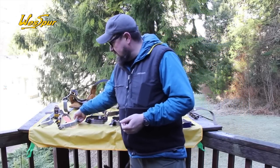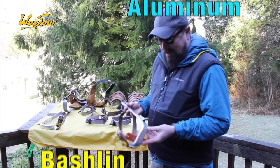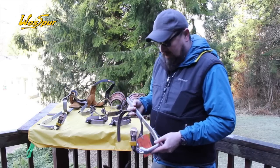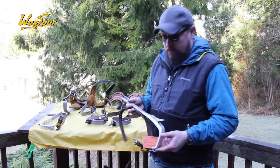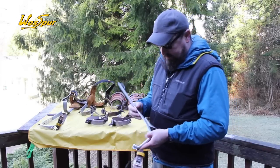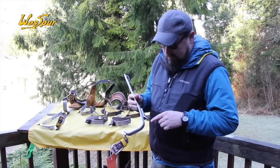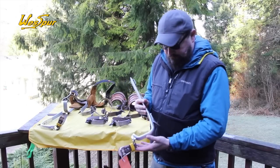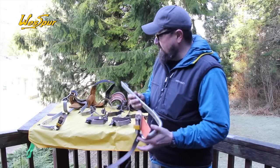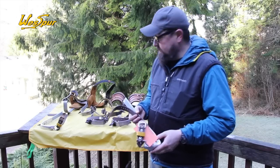We're going to start with a set of aluminum irons — the Bachelin aluminums. These are made in the USA, super high quality. A lot of folks in the utility industry use these, which is why they're still around. They're not the cheapest set of irons, but they are extremely high quality. This particular set is in pole gaff configuration. The tree gaff version will be an inch longer. The Bachelins are very, very lightweight, and if you couple them with an aluminum pad, you have a really light set of climbing spurs.